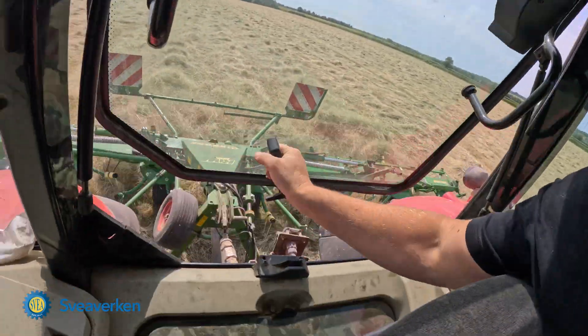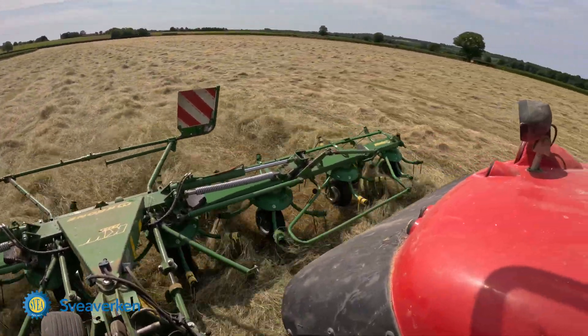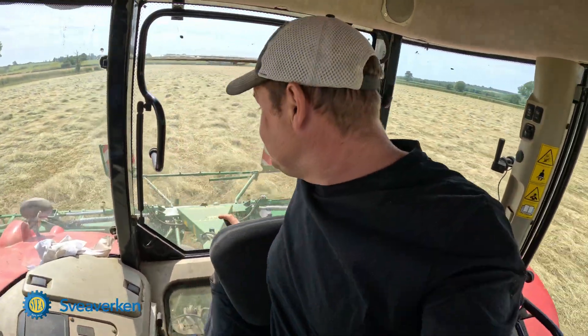We're out tedding — turning some meadow hay, and it's nearly ready actually. Tomorrow we'll be baling it. I wanted to show you guys this working in the field.